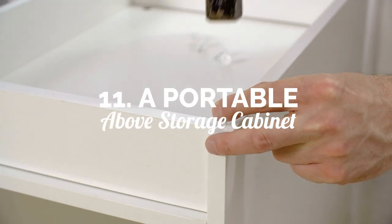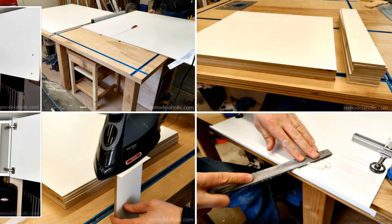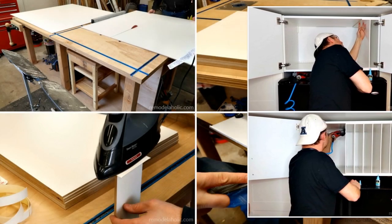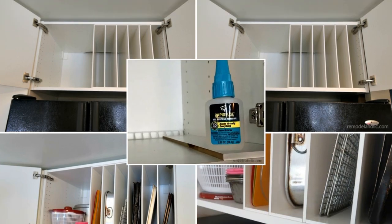Number 11: How to build your own portable above-storage cabinet. Using double-sided MDF in which both sides are pre-finished, you can get a cabinet above the fridge. Because of its melamine finish, cleaning is a breeze. You can use paint and primer in its place if you can't find a two-sided MDF panel.